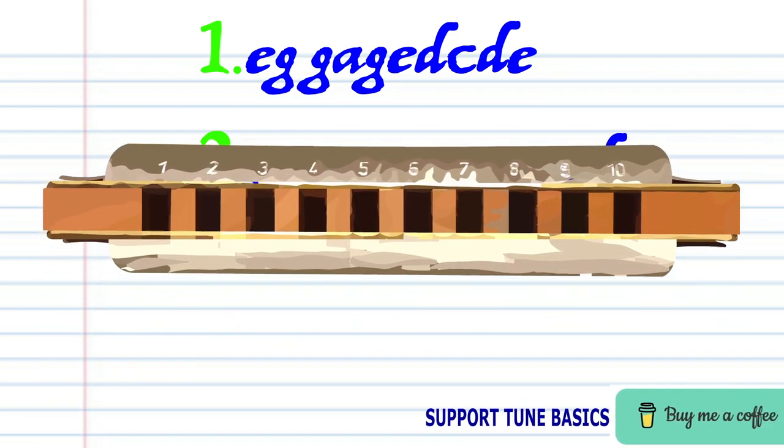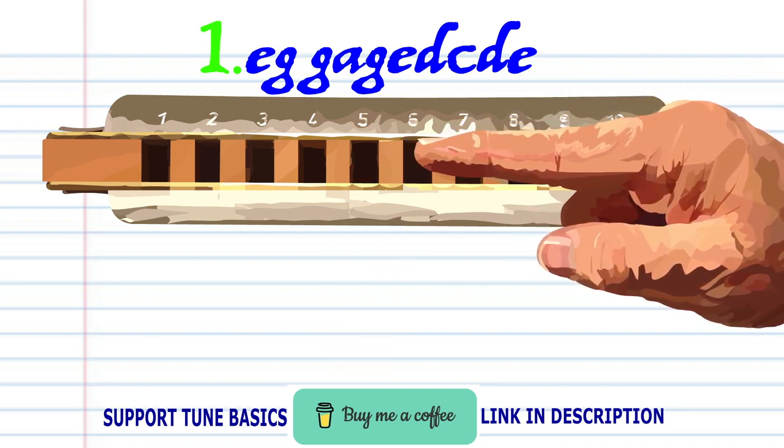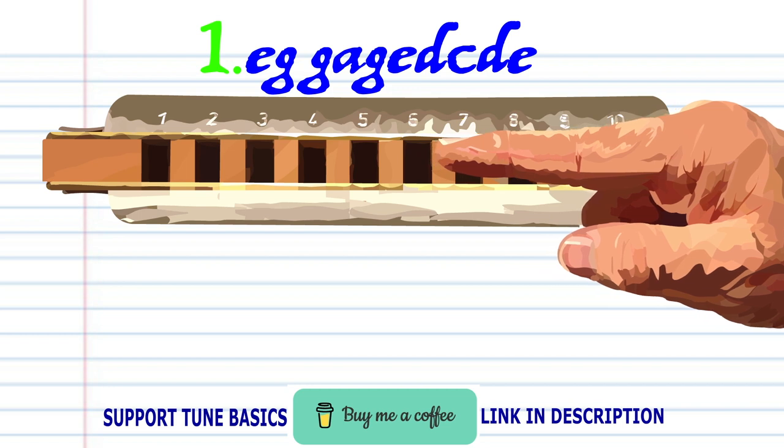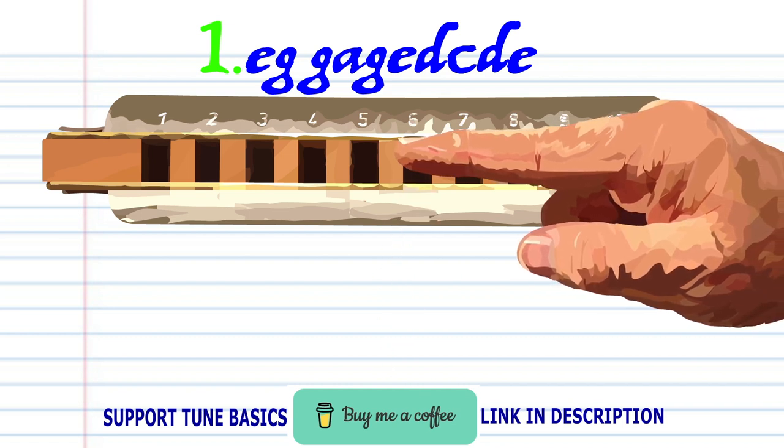Let's take a closer look at phrase one. Blow into five. Blow into six twice. Breathe into six. Blow into six. Blow into five.